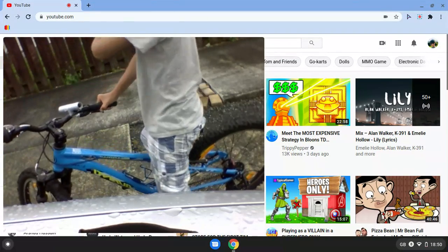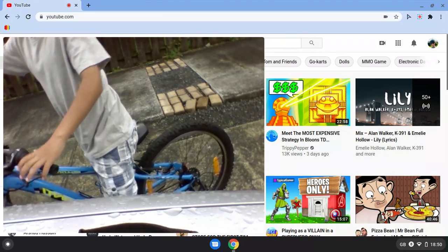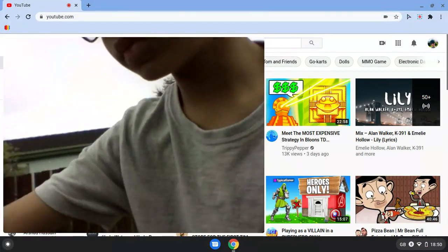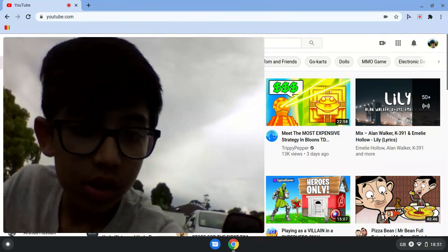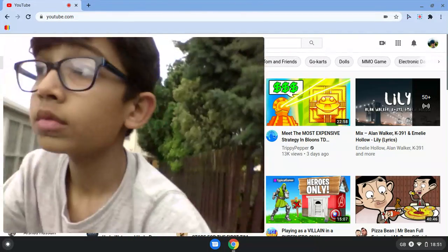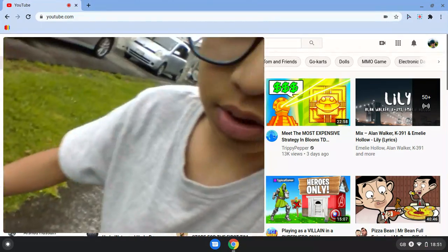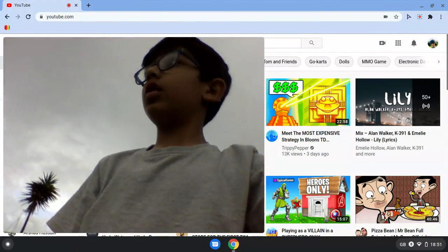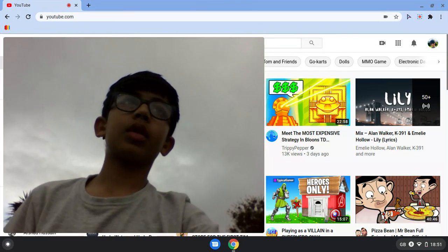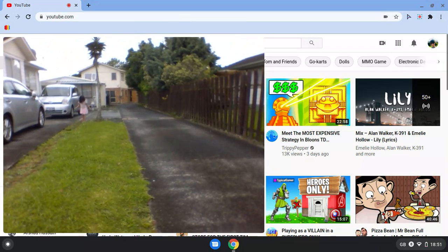Look, it's really wet there. It's so hard to hold this camera. Let's go — we're gonna do some more cool tricks. Oops — okay, let me put my camera down.